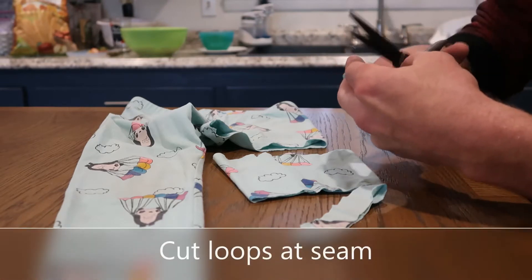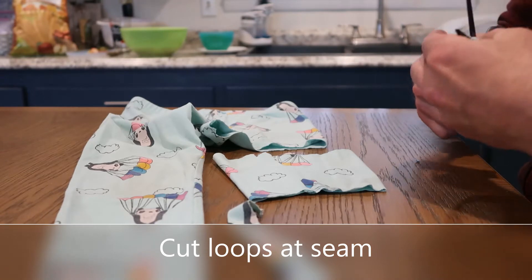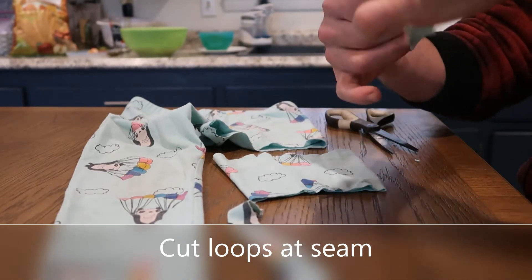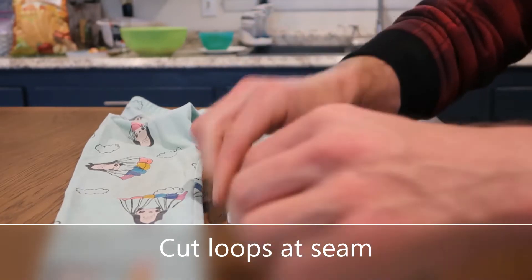Cut the loops at the seam. Then you can kind of stretch them out and you'll see how stretchy they are for your ears.